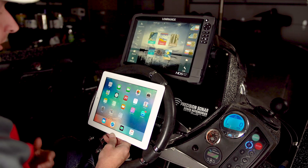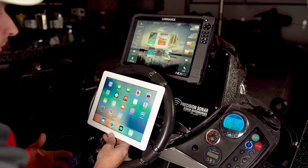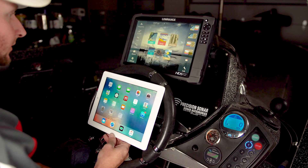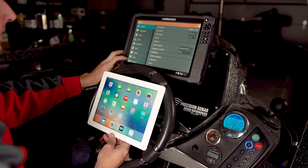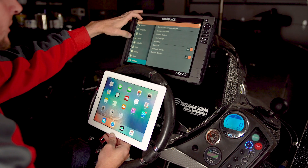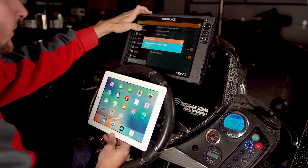Now we're going to connect our tablet to our unit itself to be able to control it from the tablet, or also mirror it if you had a smartphone. First thing I'm going to push on is Settings, go down to Wireless, select Wireless Devices, and click on the gray screen.